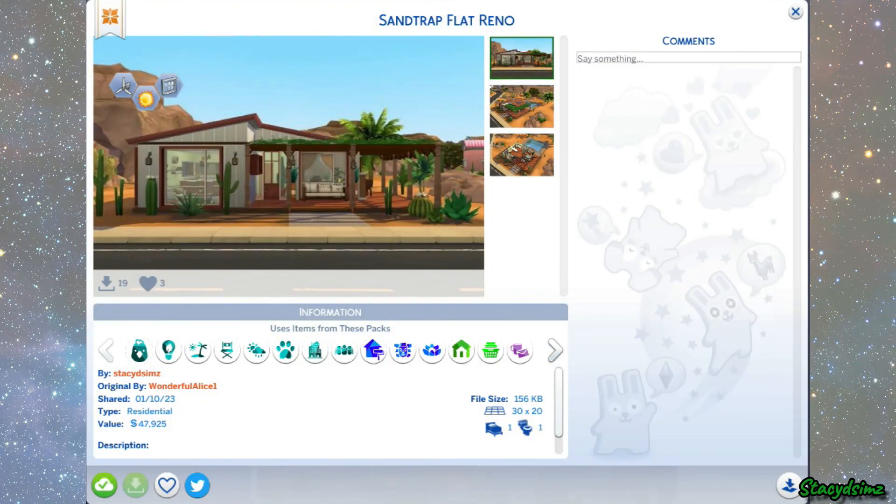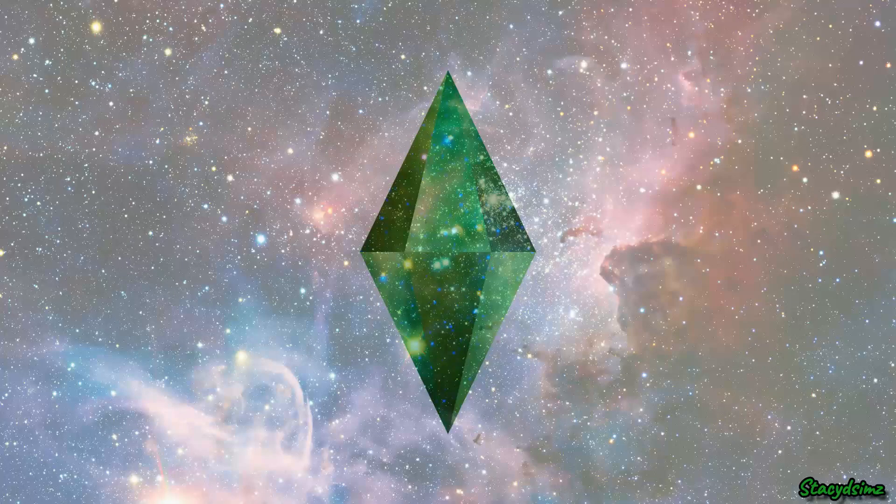If you would like to download Sandtrap Flat Reno, it is now available in the gallery. Be sure to turn on the Move Objects cheat before placing the lot.